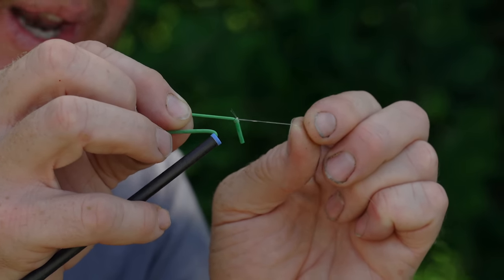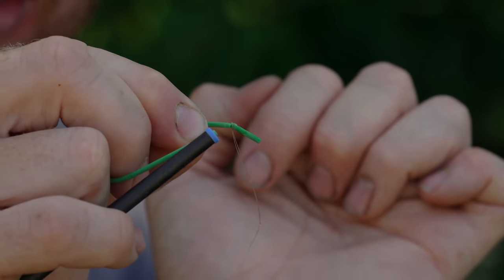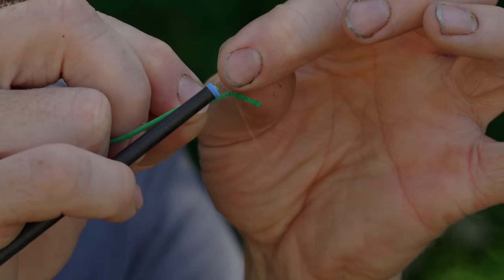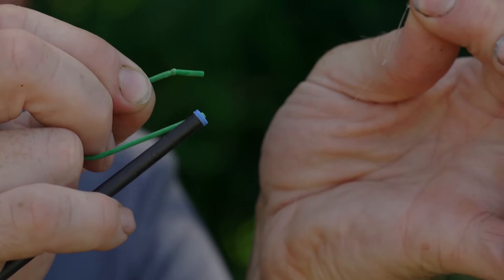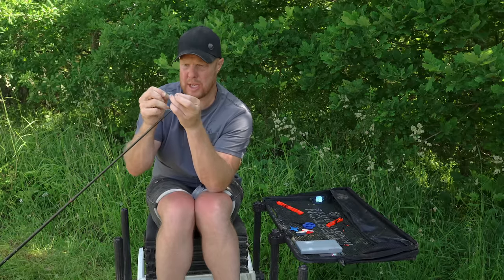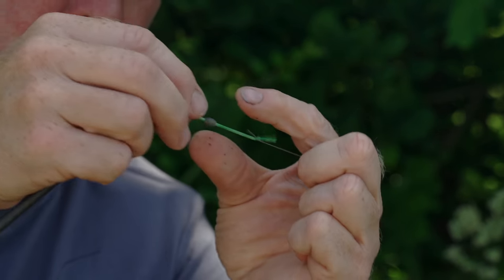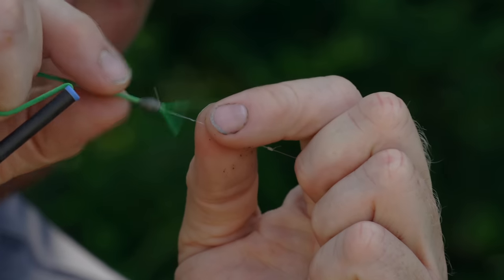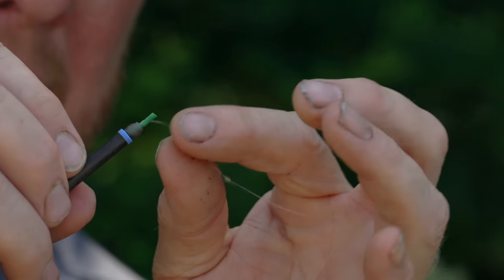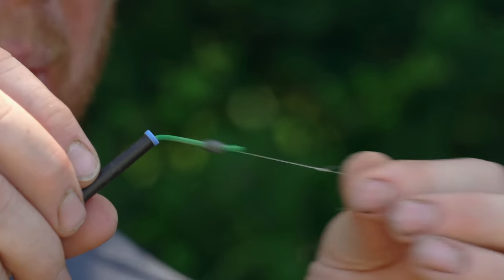Don't worry about the line coming through the elastic — it won't cut through. That's secured in place. And at the end of your session, when you put your rig away in a winder, literally just grab those two bits and pull — and that's how you release it. That's why it's so important to trim that loop out. Pull the bead down over the knot, everything is secure behind the bead — it can't possibly tangle. It's a real smooth way of fishing.